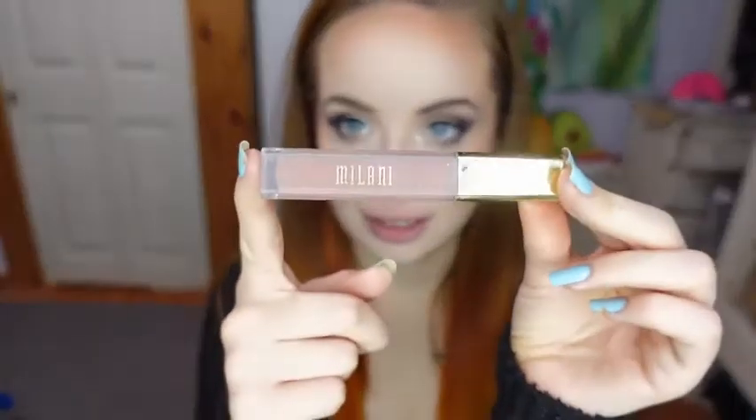And now for lipstick, I'm going to be using the Milani Amour matte lip cream in the shade Adorable.